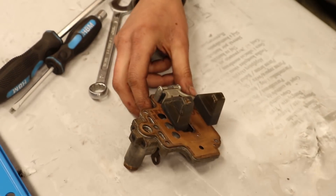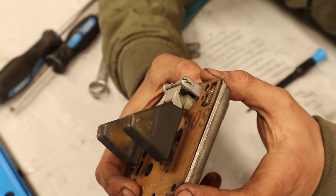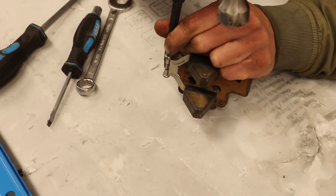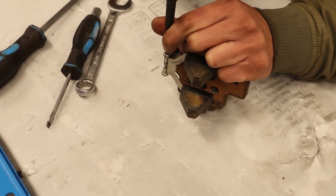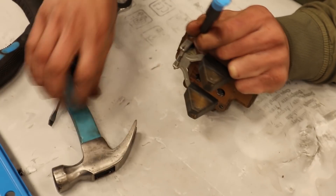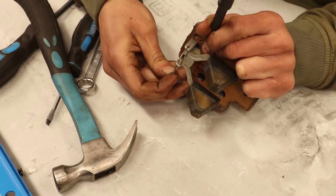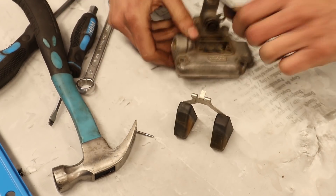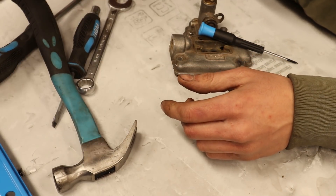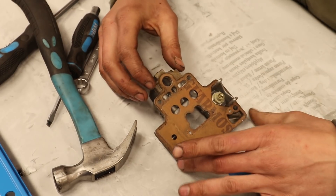Attached to the cover is the float assembly. To take off the float, a small pin has to be knocked out from the side where there is a split in the aluminum. With the float out of the way, the gasket and the float needle can be removed.